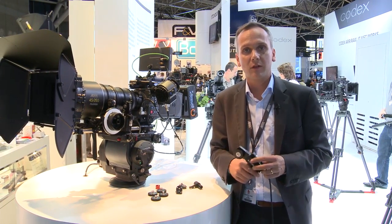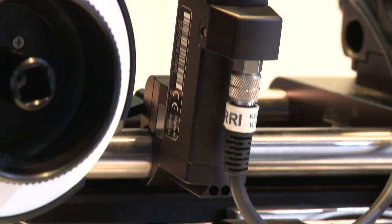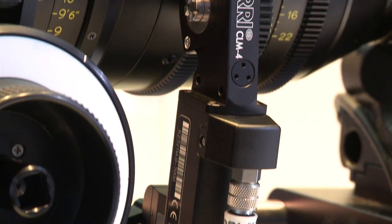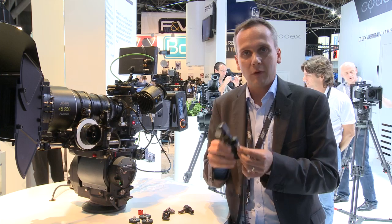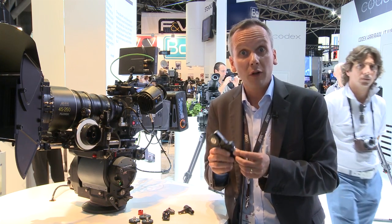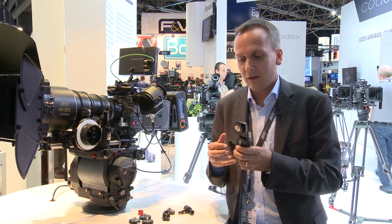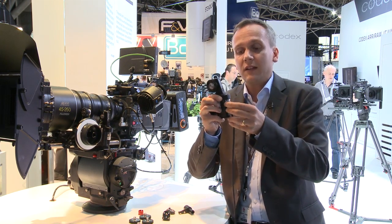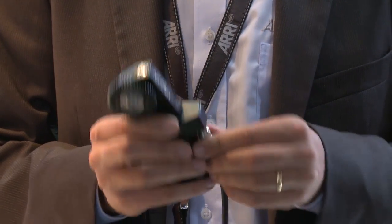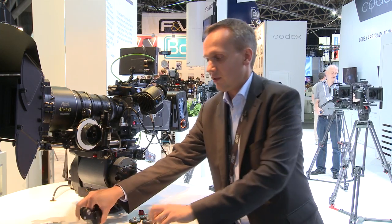On the camera side, we have our new lens motor — the Controlled Lens Motor CLM4. We designed the CLM4 to be flexible, of course powerful, and also affordable. Flexible because you have many different options — for example, it has a detachable cable. So if you have a problem with the cable, you can very easily detach it and exchange it.